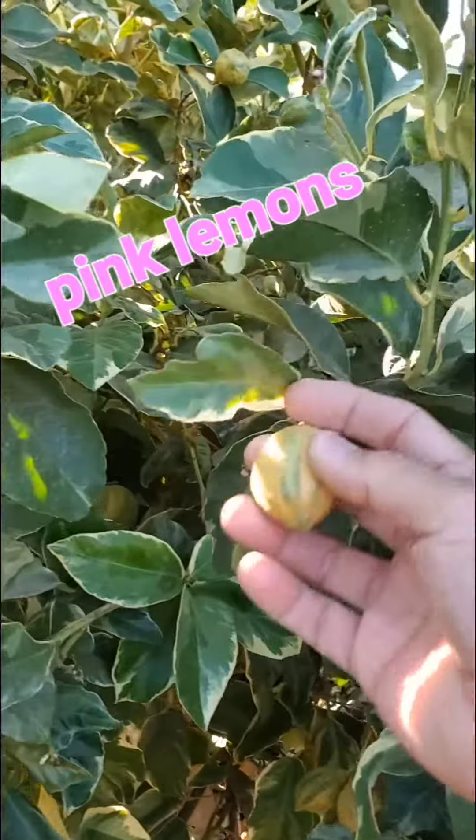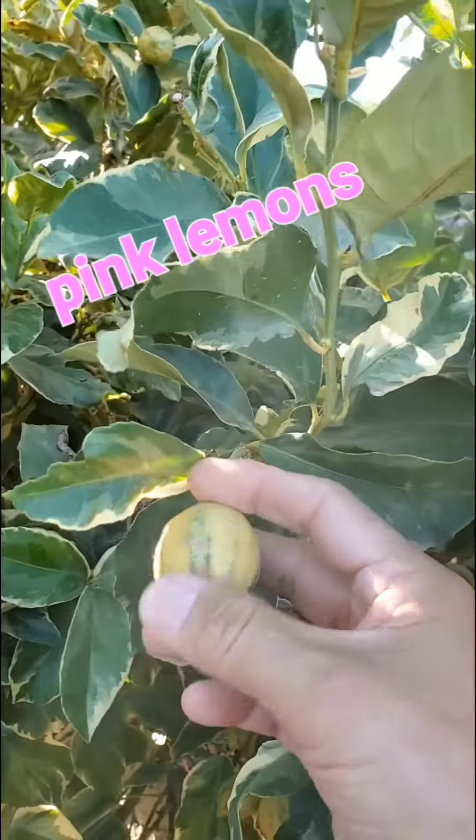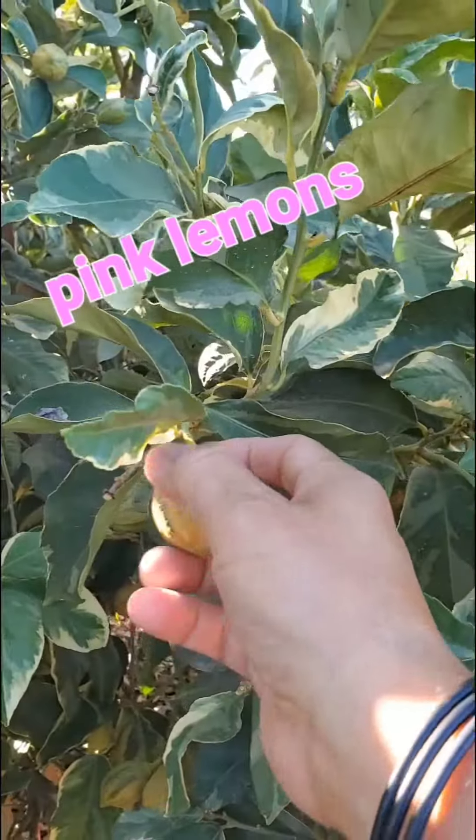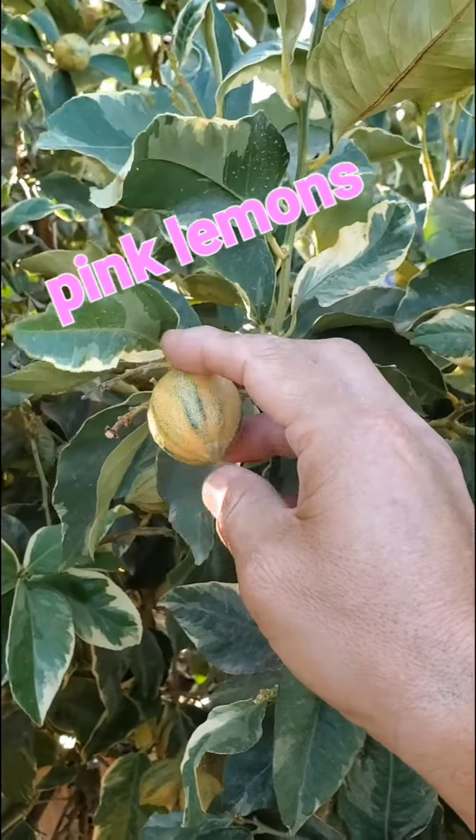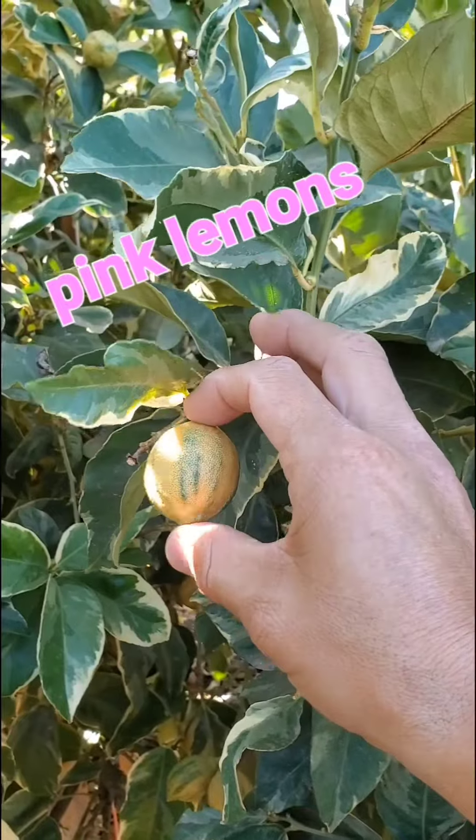So here is one of the fruits here. You see the stripes on there. Some people are starting to market them as zebras or zebra stripe lemons, something like that. I can't remember the actual names that people are using. But anyway, these are the pink lemons.